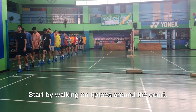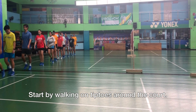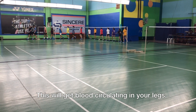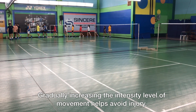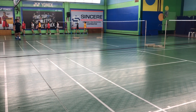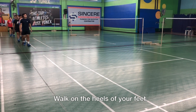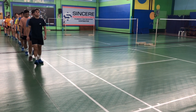The first exercise that you will see is just walking tiptoes. I remember as a kid I did this every single day, sometimes even twice a day, because it promotes flexibility, it strengthens your body — it's an overall good warm-up before your training. So now what you see is the players walking on their heels. As much as possible, we'd like to warm up every single part of our bodies slowly.